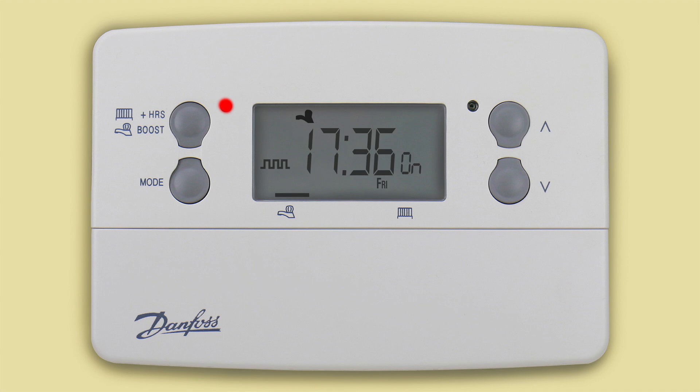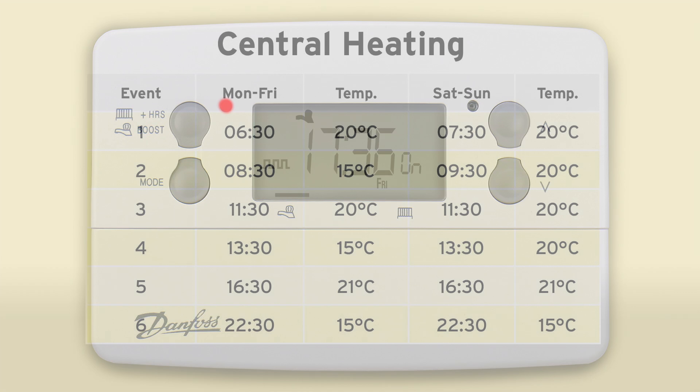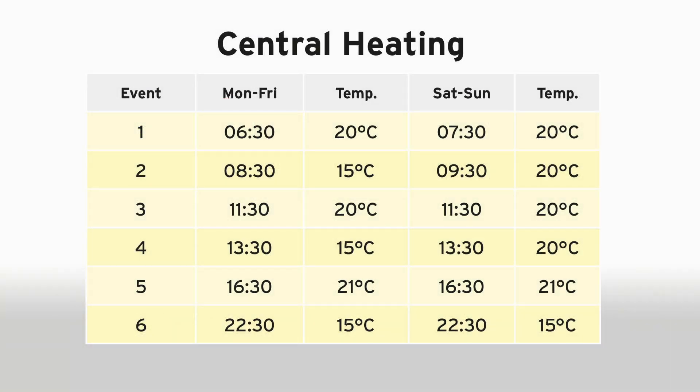There is no need to configure the date or time on the TP9000, as these are preset for the UK and will automatically adjust for summer or winter time, so you don't need to remember to change the clock. The TP9000 also comes preset with a standard lifestyle program that is designed to suit most people's needs.